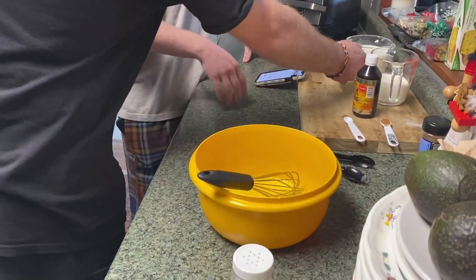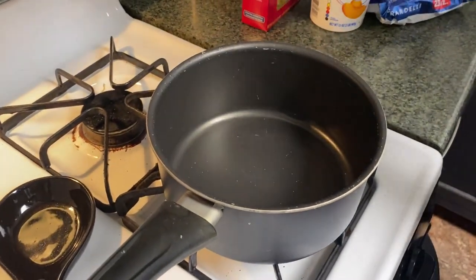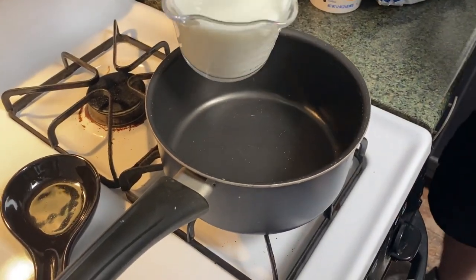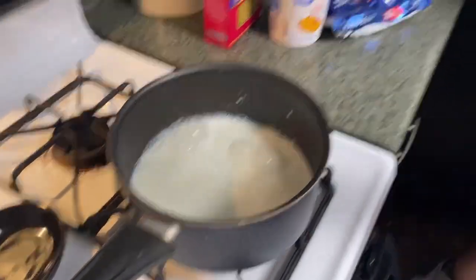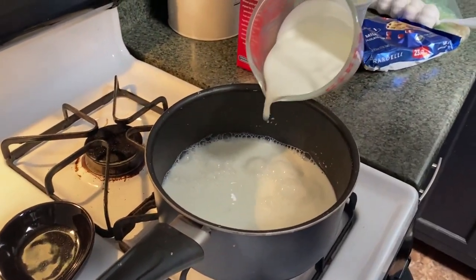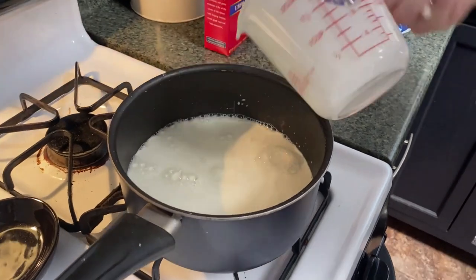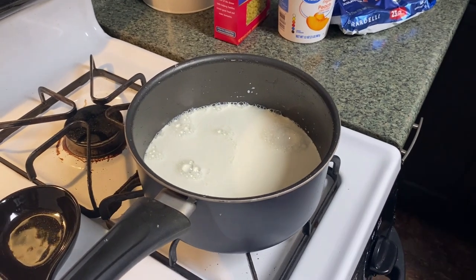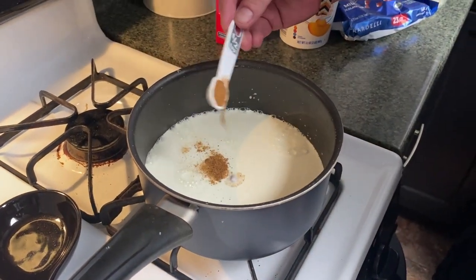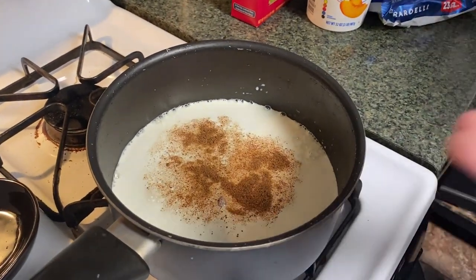We got two cups of milk and one cup of heavy cream. Nutmeg and salt — I'm assuming this is the nutmeg. We got half a teaspoon of nutmeg, and just a pinch of salt.